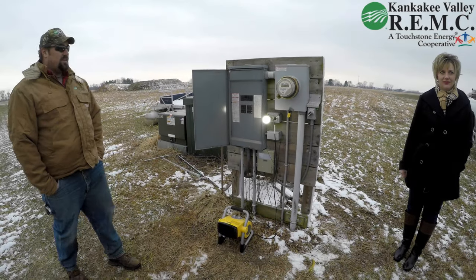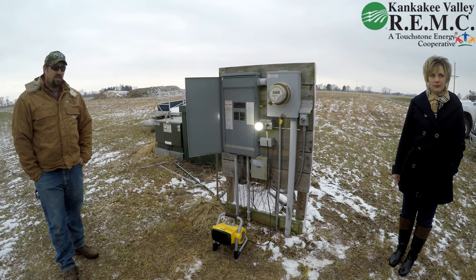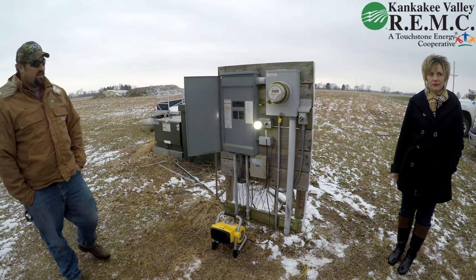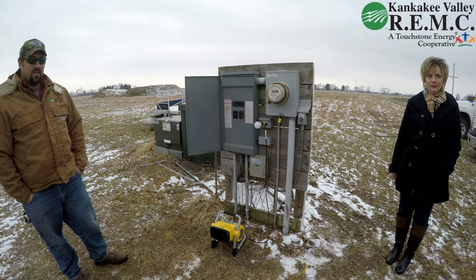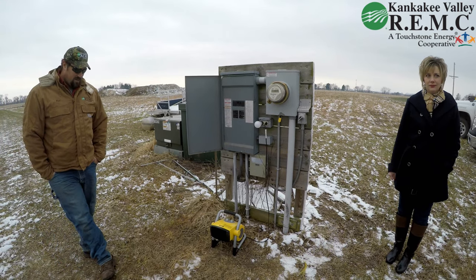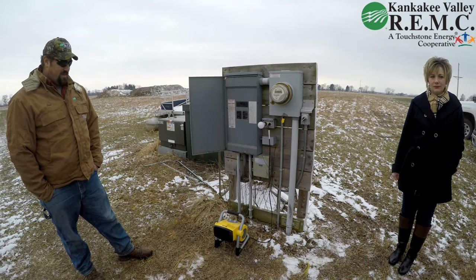What you're seeing is a 10-amp limiting device on a standard residential meter. The 10-amp device fits between the meter and the meter base, and there is load on the meter now. What you just saw is it tripped out because the overload device overtook the limitations of the limiting device.